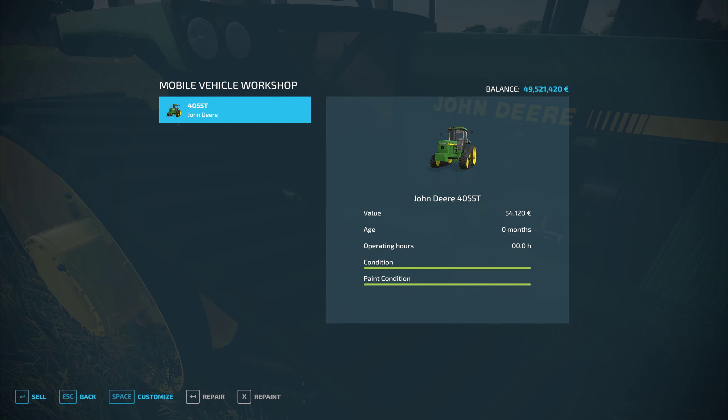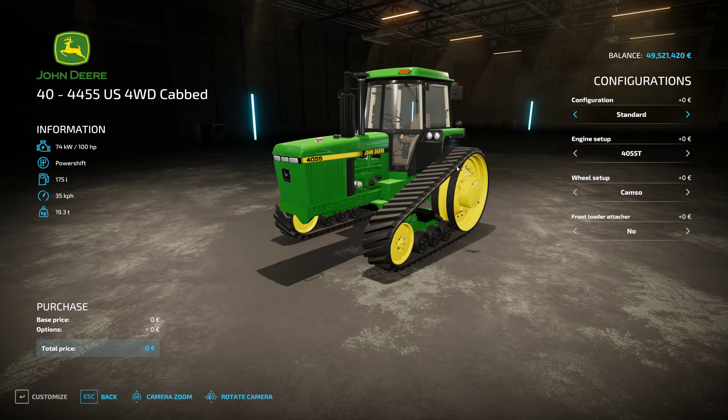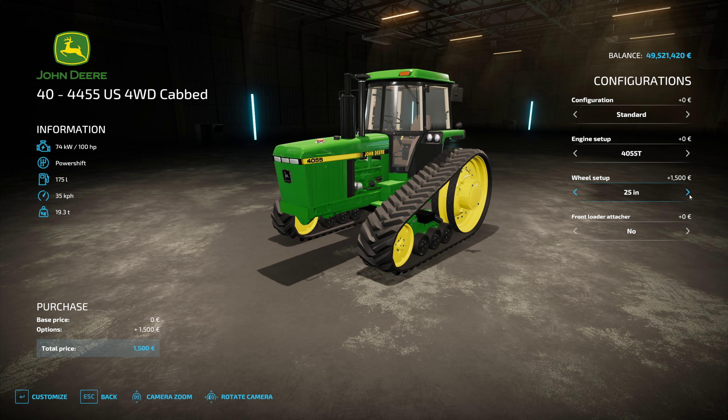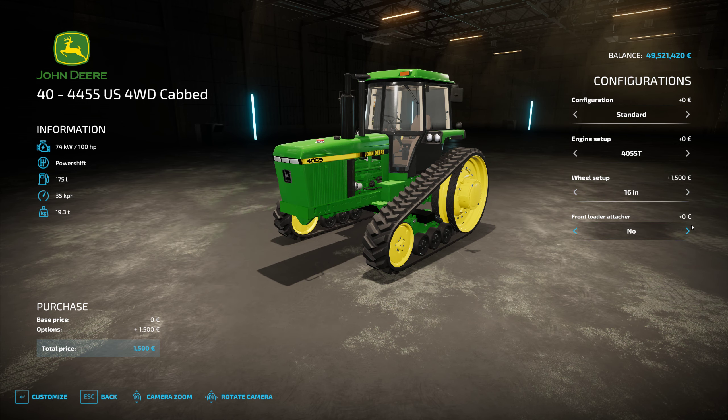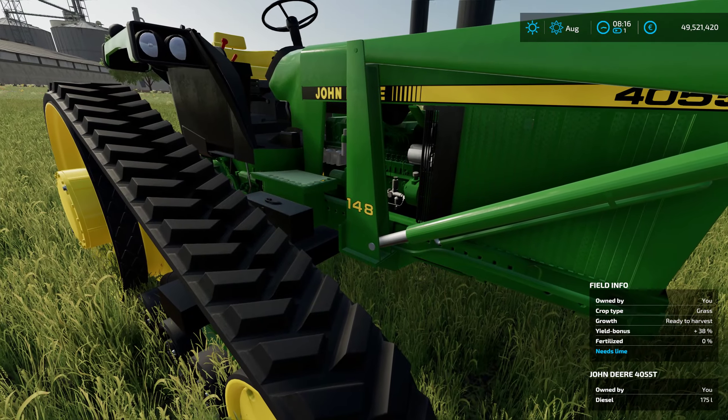Let's take a quick peek at the customization. The first one we have is the 4055 — that's the standard build. Engine-wise, 100 horsepower base; you can do 100, 112, 128, and 256. You can also see how the model numbers adjust as you change the engine configuration. Front weight configuration is also available. You've got cam options in 25-inch and 16-inch varieties, and of course your front loader option is available.